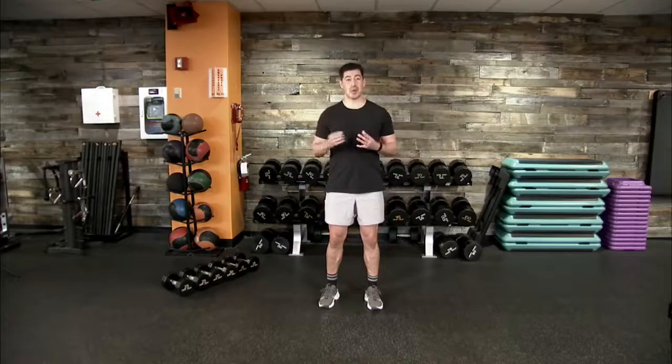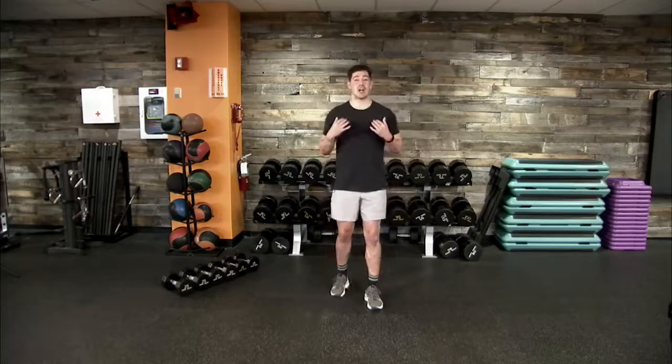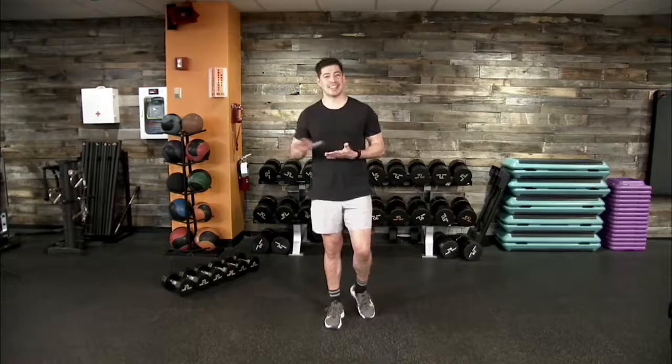Our timing is 40 seconds of work, 20 seconds of rest, four movements with four rounds, and one-minute rest in between each round. This programmed workout is geared to get our heart rate elevated, burn those calories we may have been sitting on throughout the weekend, and really push us through today and the week to get us moving and grooving.